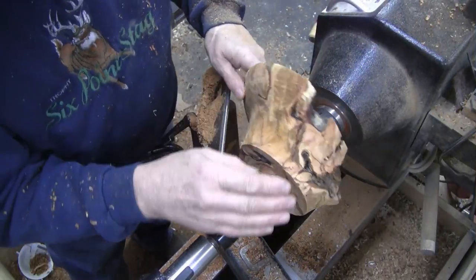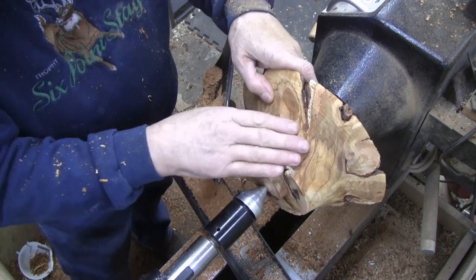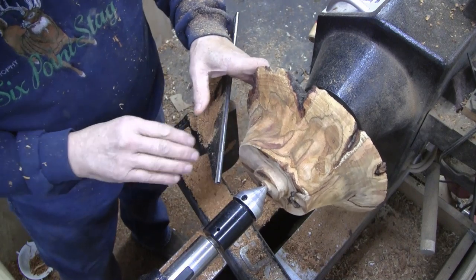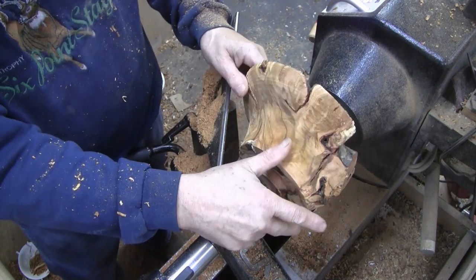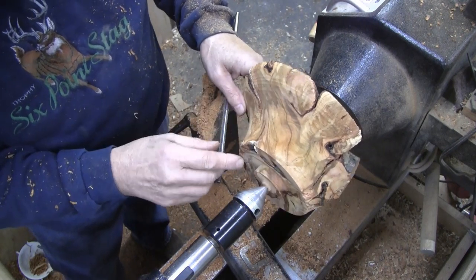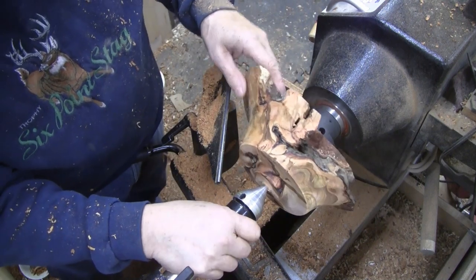One thing I was not expecting is that this is actually very wet — about 28% moisture right there. That piece seemed so dry but it wasn't on the inside. I'm not worried about it cracking because it's already got built-in cracks.